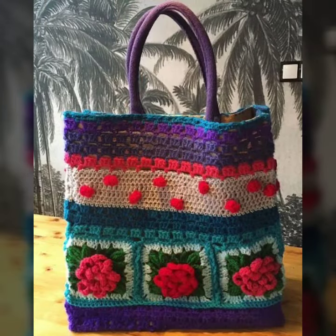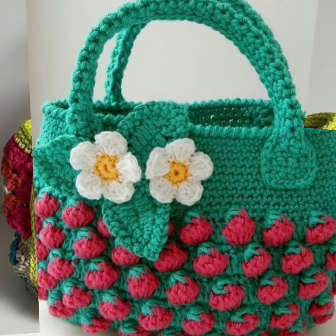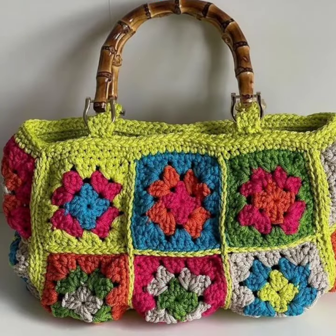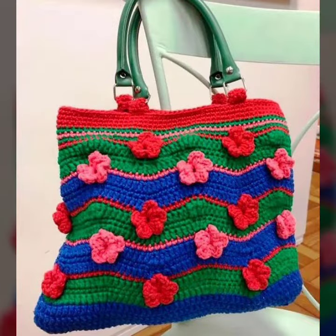You can contact me anytime. Very beautiful crochet material has been prepared for you. So dear friends, enjoy this video. Goodbye till the next video — see you soon with a new collection, and please remember me in your prayers. Goodbye!